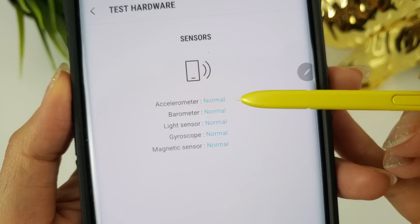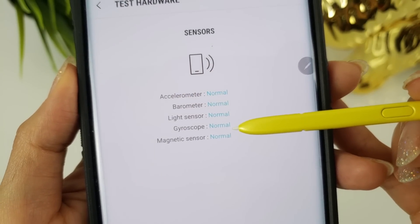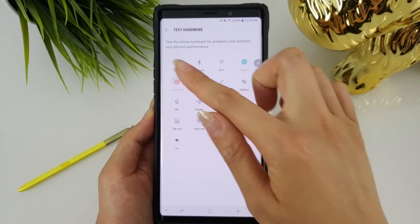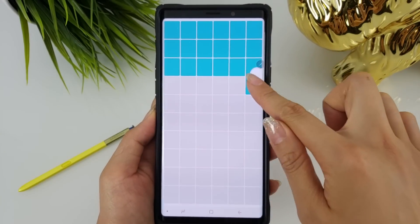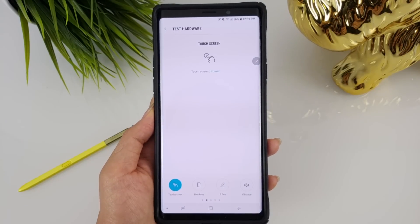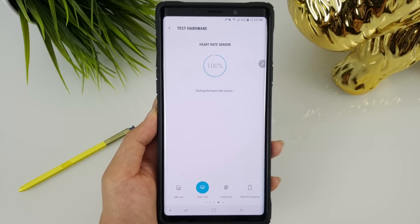The accelerometer, barometer, light sensor, gyroscope, and magnetic sensor should all have 'Normal' beside them, indicating no issues. The touchscreen test generates squares across your entire screen and requires you to slide across each one to ensure there are no dead spots. The heart rate sensor is something a lot of people forget about — even if you don't use it, it's still good to know it's not defective out of the box.